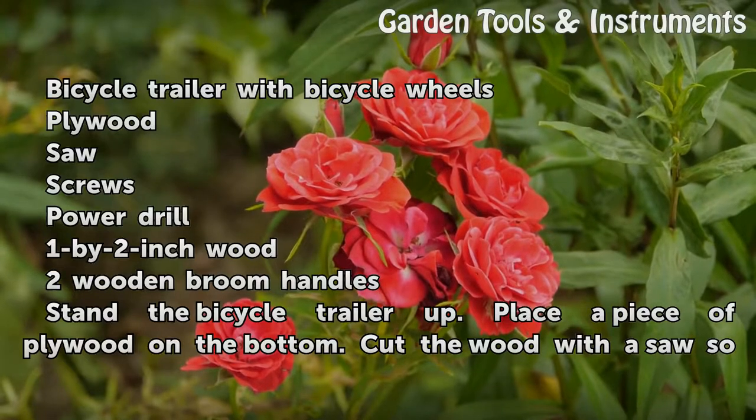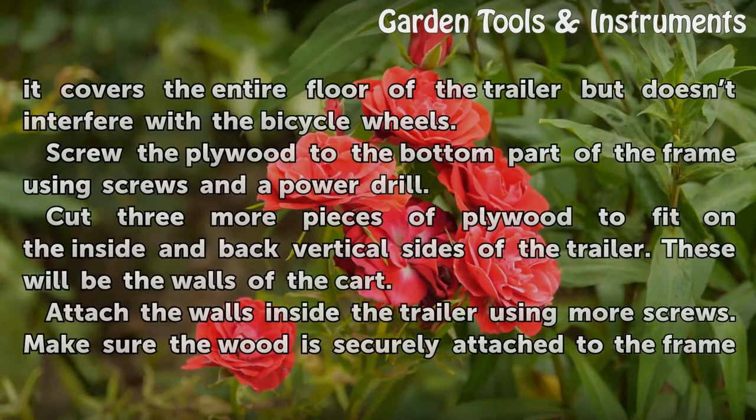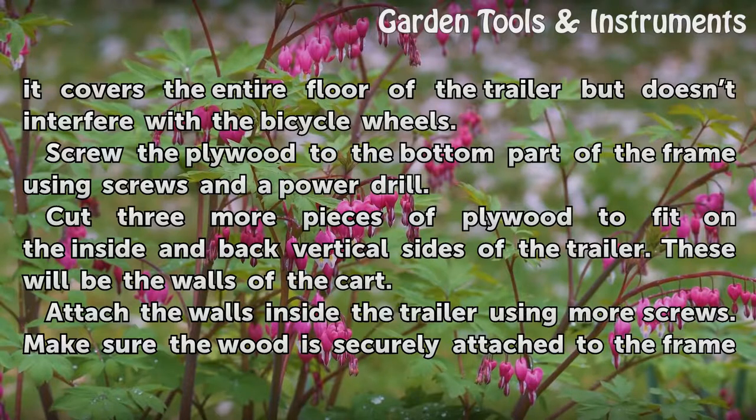Stand the bicycle trailer up. Place a piece of plywood on the bottom. Cut the wood with a saw so it covers the entire floor of the trailer but does not interfere with the bicycle wheels. Screw the plywood to the bottom part of the frame using screws and a power drill. Cut three more pieces of plywood to fit on the inside and back vertical sides of the trailer.